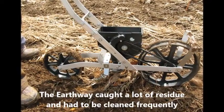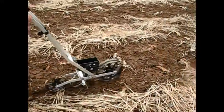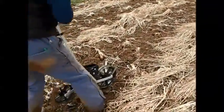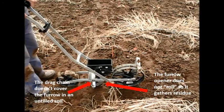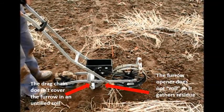We found the Earthway does seem to pick up a lot of residue. To be fair, the Earthway was not intended for no-till seeding and we were using it out of its recommended use. The furrow opener doesn't slice or roll over any residue — instead, it collects and drags the residue in front.